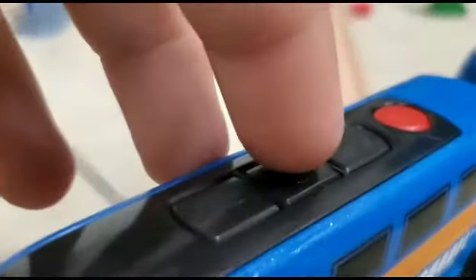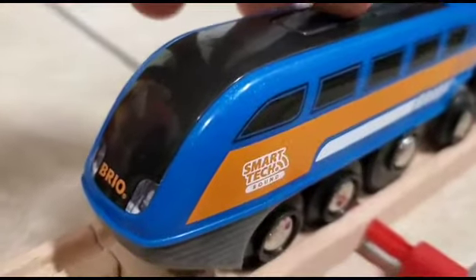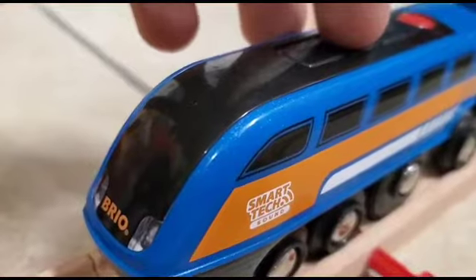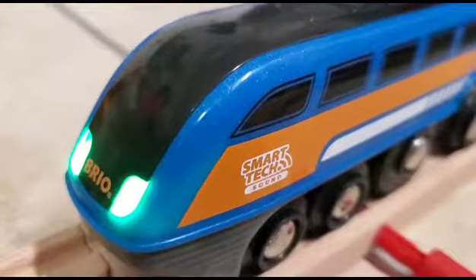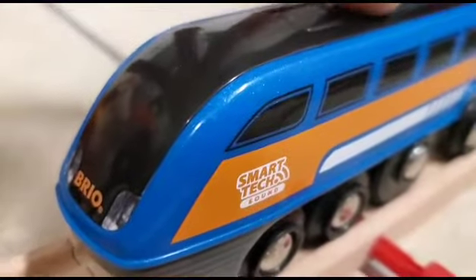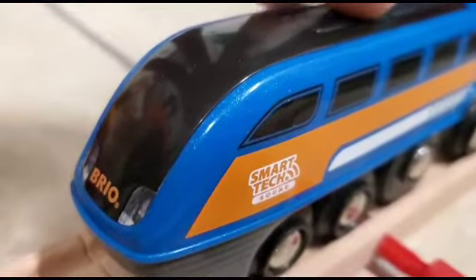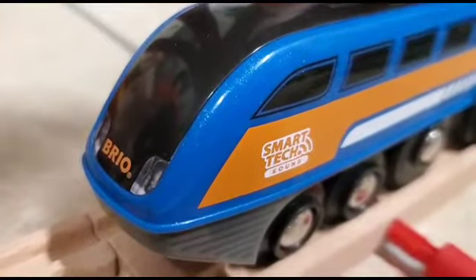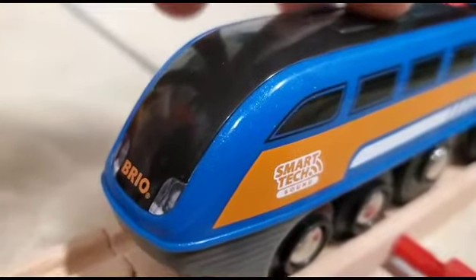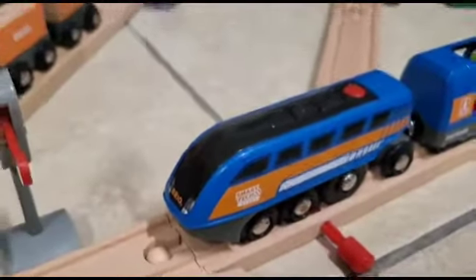First of all, this button here is the one you need to press down in order to start off the engine. You'll know the engine is started up when its lights flash green and it shouts out joyously. And when the engine goes bye-bye, it lets out a little sound. I think I'll turn it on. Oh, perfect. I'm excited too, to be honest.